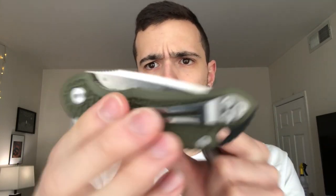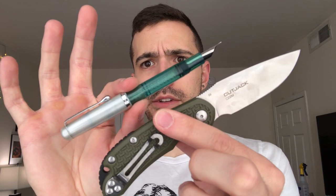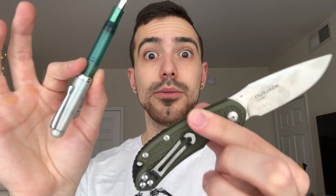Let's go with a really budget-friendly option here. This is the Steel Will Cutjack in D2 steel — super compact little flipper. They're like $40, and I actually got this one for under $20 on Amazon one time. I would pair that with the most budget flex fountain pen — Noodler's Conrad, in like the Liberty finish. I think they don't exactly color match, but in terms of not spending a whole lot of money and getting a whole lot of utility and value, these two are a great pair.